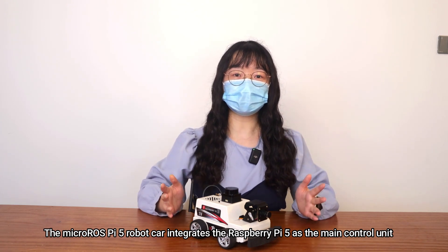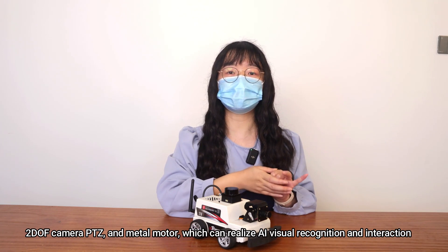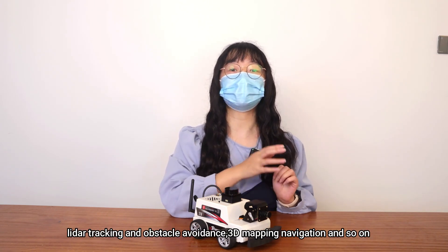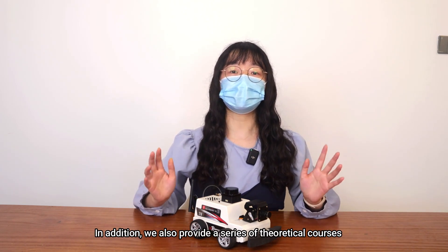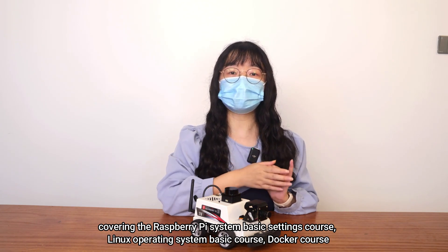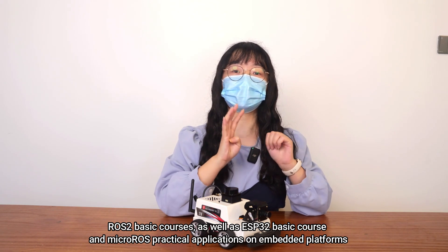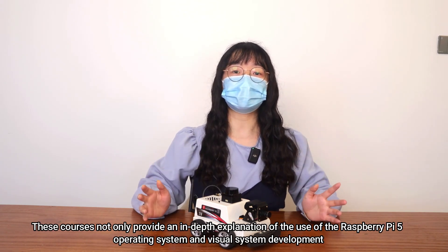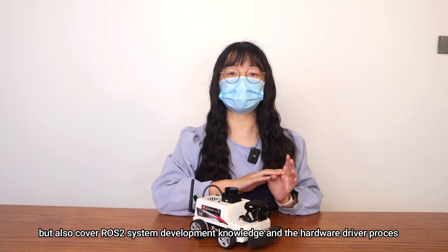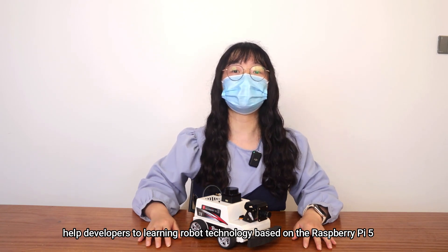In general, the MacroROS Pi 5 robot car integrates Raspberry Pi 5 as the main control unit, and is equipped with MS-200 TOF LiDAR, 2DOF camera PTZ, and metal motors, which can realize AI visual recognition and interaction, LiDAR tracking and obstacle avoidance, and 3D mapping navigation. We also provide a series of theoretical courses covering Raspberry Pi system basic settings, Linux operating system basics, Docker, ROS2 basic courses, ESP32 basics, and MicroROS practical applications on embedded platforms. These courses provide in-depth explanation of Raspberry Pi 5 OS, visual system development, ROS2 system development knowledge, and hardware driver processes, helping developers advance in robot technology based on Raspberry Pi 5.